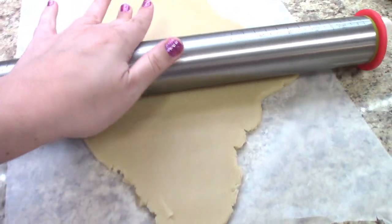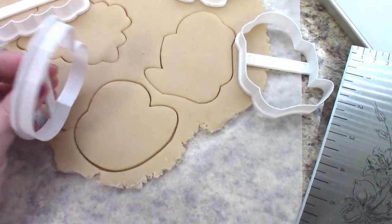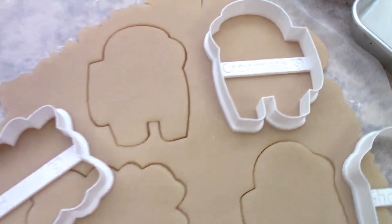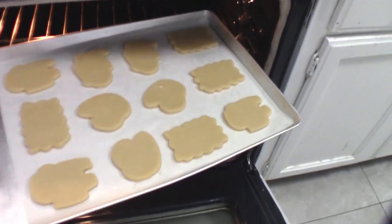First you're going to want to roll out your dough, then you're going to cut out your cookies. I'm proud to say I designed and printed these cookie cutters with a 3D printer. You can download these files for free on Thingiverse. I love printing cutters, it's so fun. If you don't have a 3D printer, you are welcome to visit my Etsy shop.